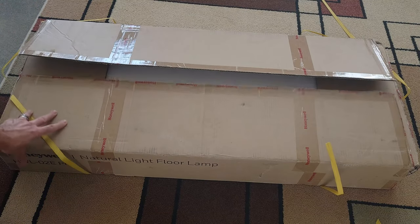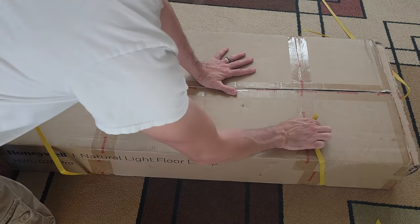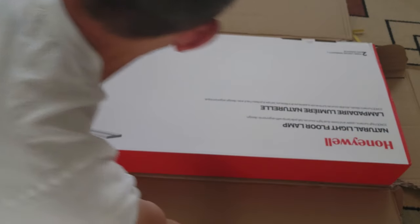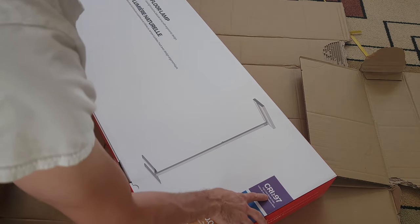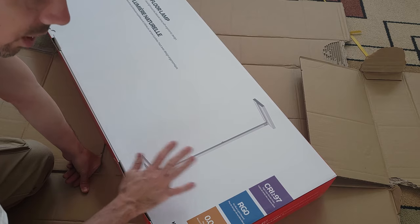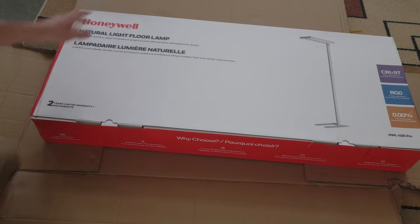This is the Honeywell HWL OTE Pro floor lamp. The box it came in was really secure — it had straps all the way across, and inside was another box. It features a color rendering index of 97, which is about as good as you can get, meaning the colors under the light look very accurate. It also has no blue light hazard and no strobe hazard, so this is a really fancy light.